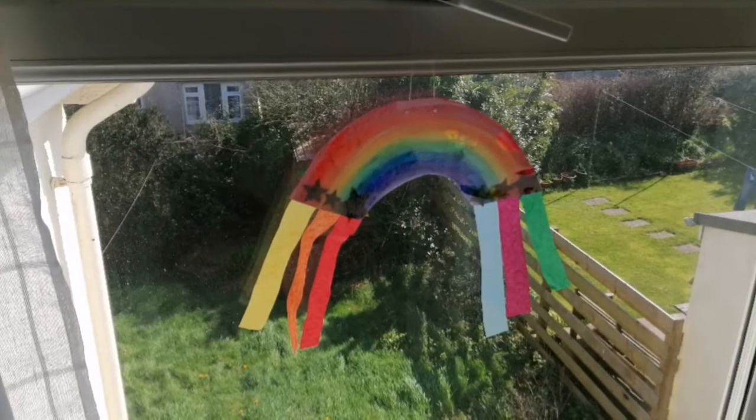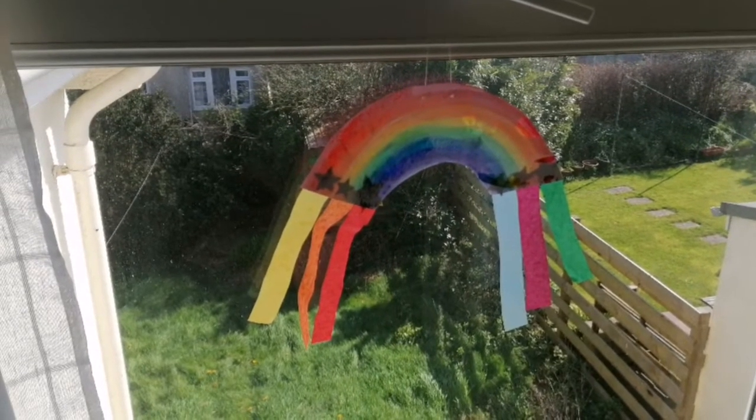Now, as you know I love to paint, so I thought today's activity could be some painting. I've got a great idea that I've seen on the internet — I got so excited about it — so I thought this is our perfect opportunity to make our very own window rainbows, like this one.